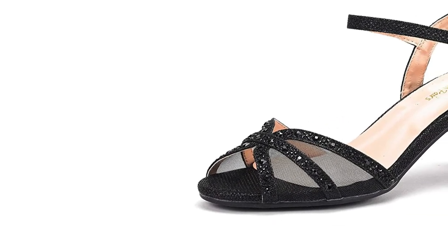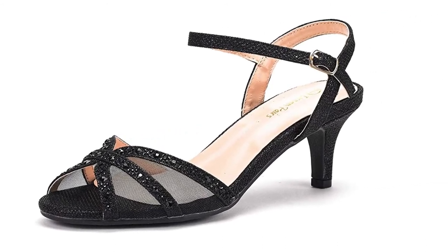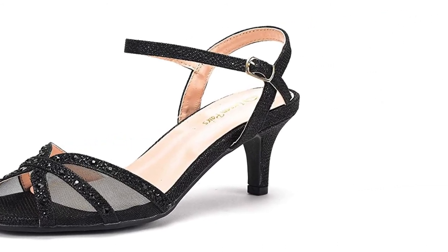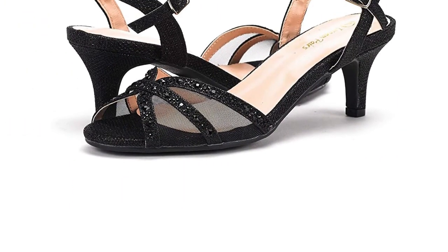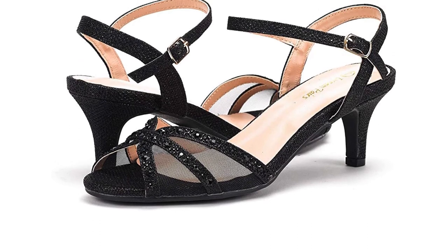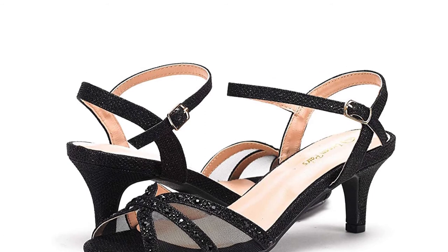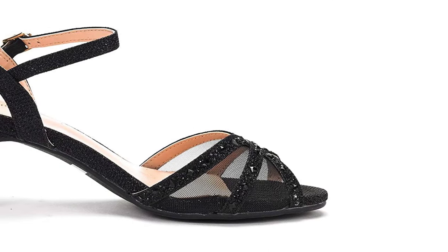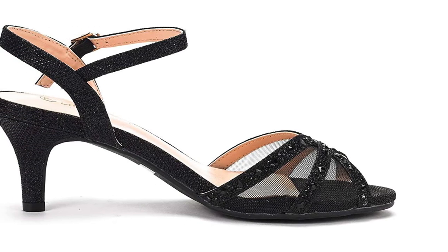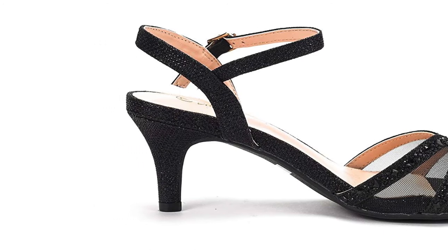The TPR rubber sole is durable and offers good traction to ensure that you are balanced on the dance floor. The buckle closure on the strap is adjustable, which means they can fit a good range of shoe sizes. The mesh panel on the front creates a good design that is attractive and works with a range of ballroom gowns. This shoe is available in a range of colors to suit all outfits. The suede insole is gently padded to offer support to the ball of the feet and cradling to the arch. The cushioning is located in the Achilles notch to prevent damage during performances.